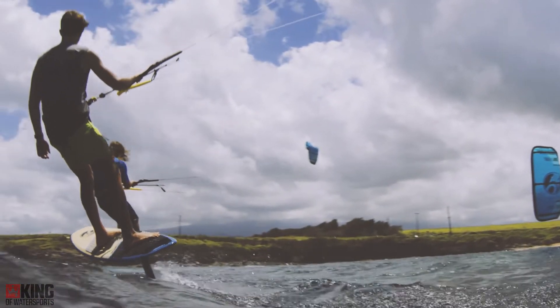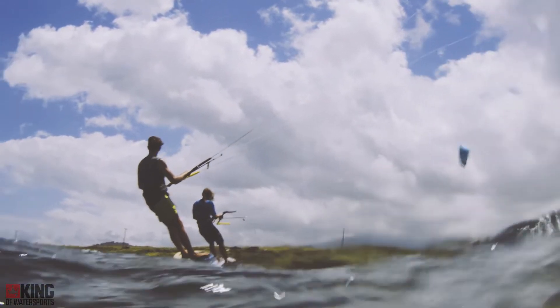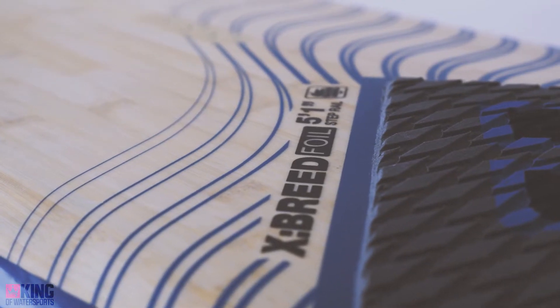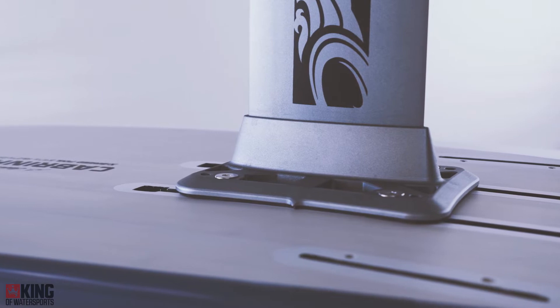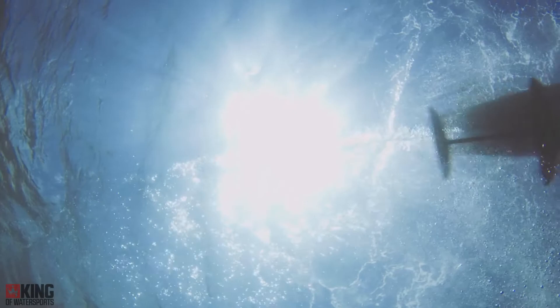The Crossbreed foil model takes a huge step forward in terms of versatility. The Crossbreed's foil shape is identical to the Crossbreed, but it has a mounting track to attach our high-rise hydrofoil. The Crossbreed can now be used as a full-fledged kiteboard or a foilboard.